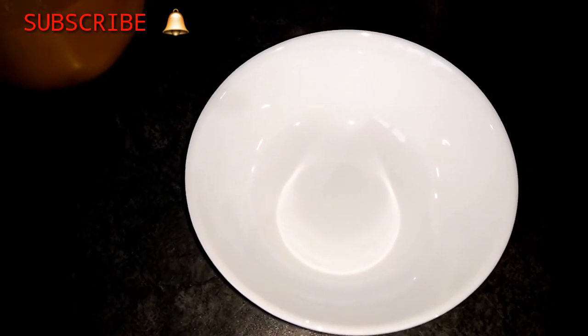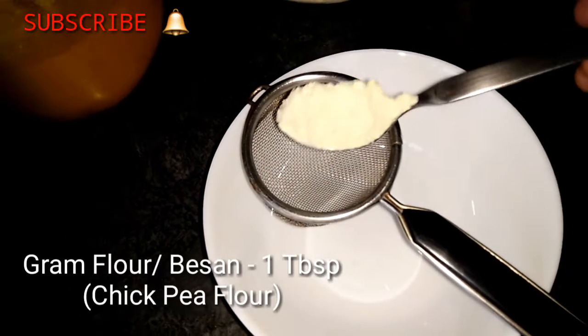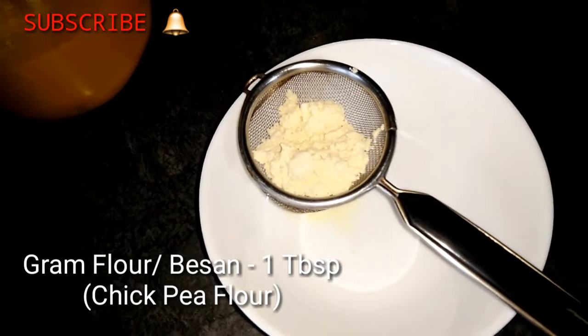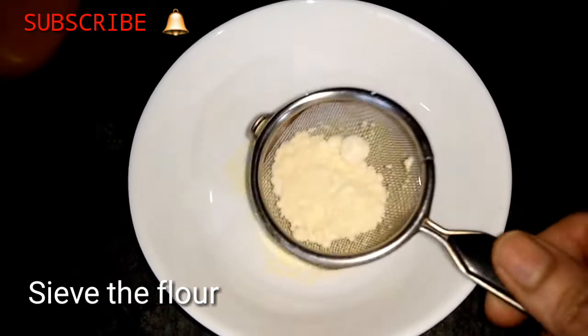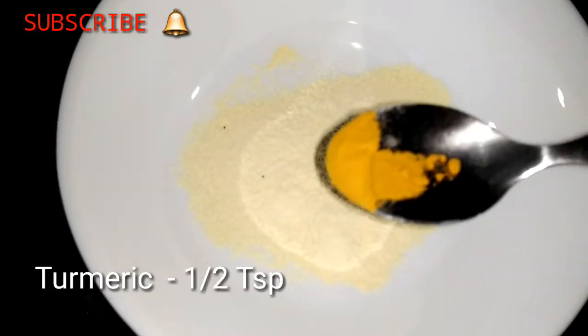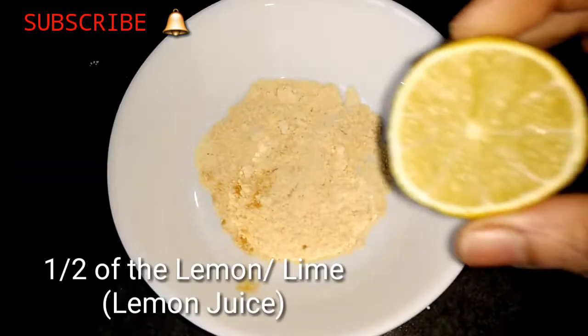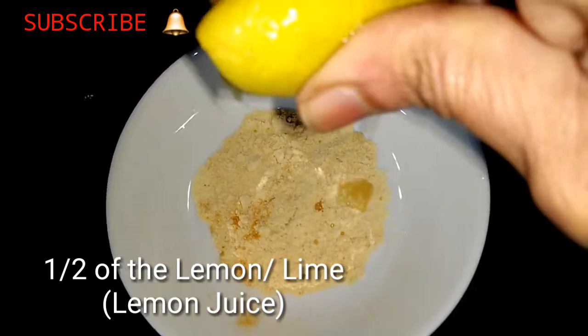First, I will put a bowl in the water. I will put a tablespoon in the water. Then I will put a lump in the water. Then I will put a half teaspoon of salt. Then I will put a half lemon juice in the water.